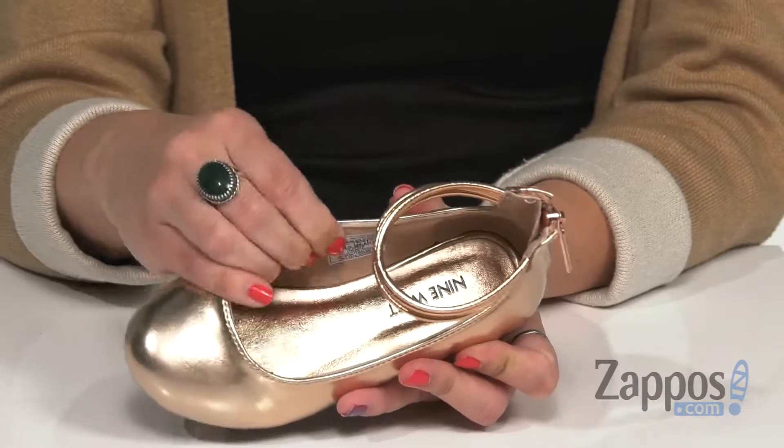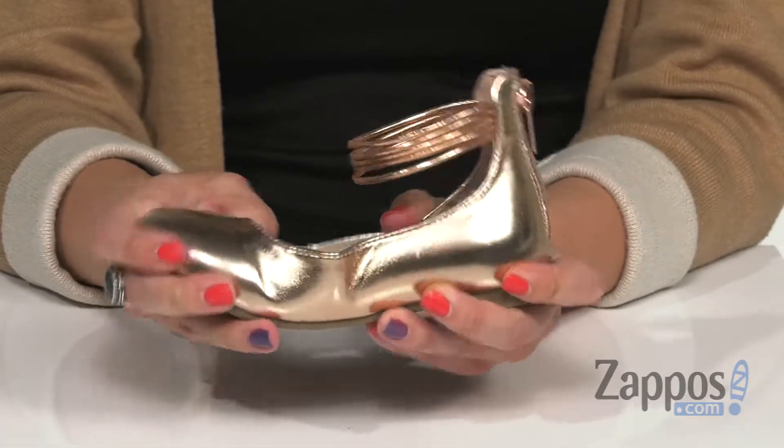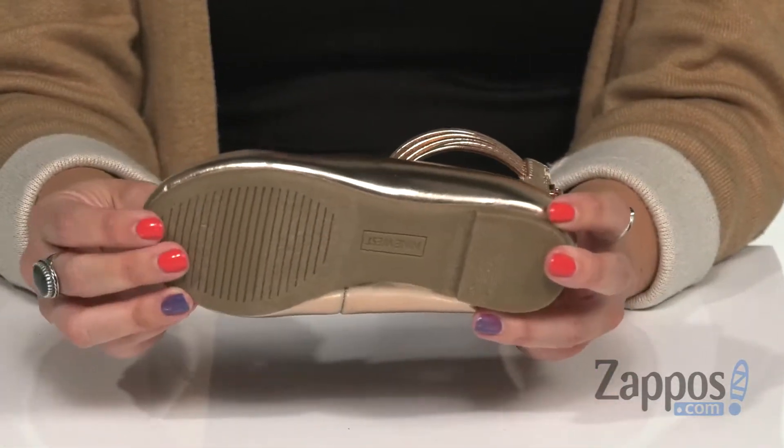Inside the soft lining, it's kind of padded. Along with the footbed padded too, it's got some light flex to it and the outsole is a durable rubber.